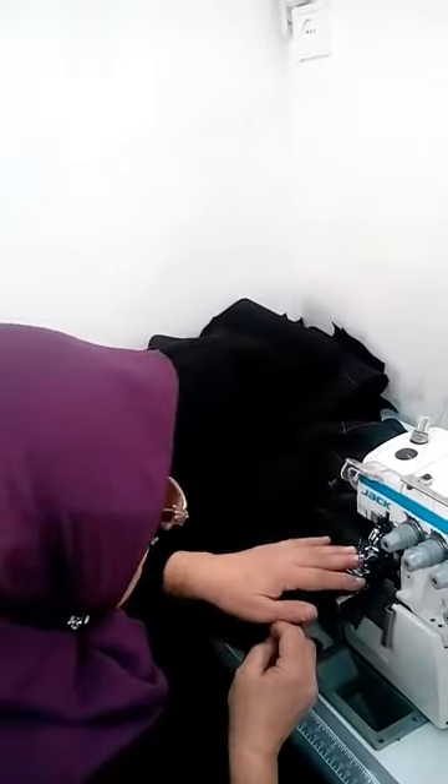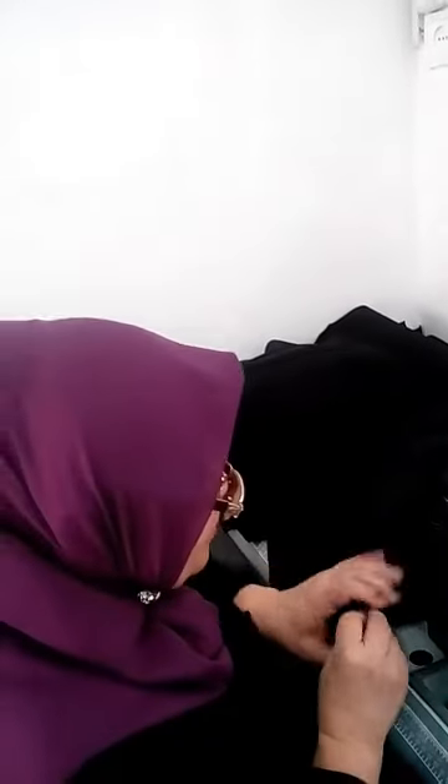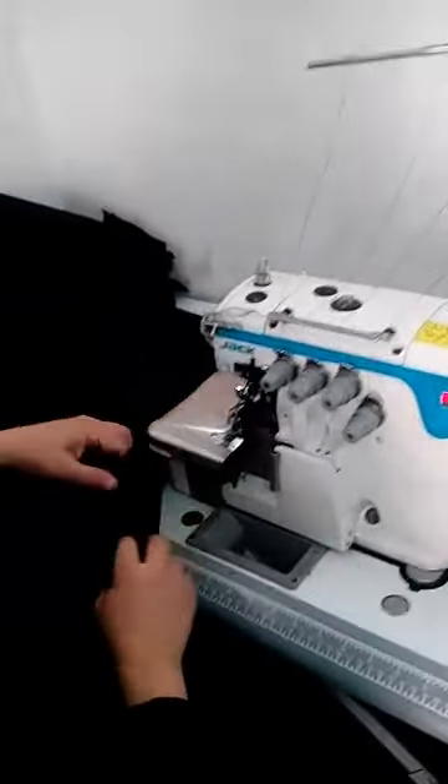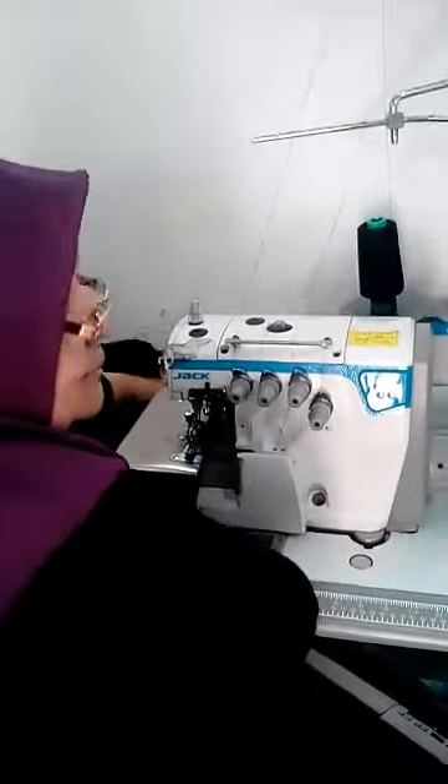Let's go to the next video and we'll see how we can take a look at the edges of the pieces. So let's take a look at the bottom and see what we're going to do — I'm going to show you.